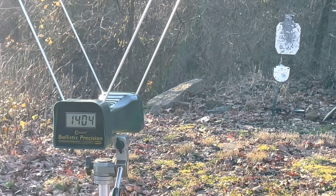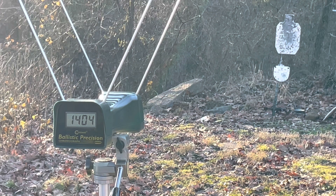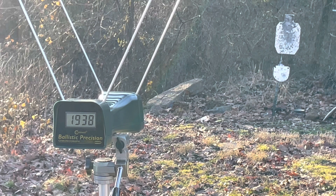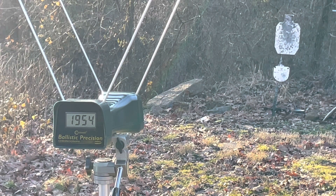Now the Buffalo Bore 158 grain from the 16-inch carbine. Readings: 1,938 and 1,954 feet per second.